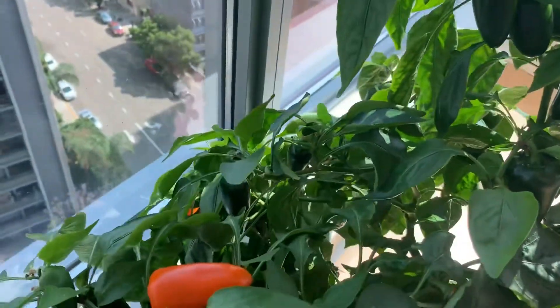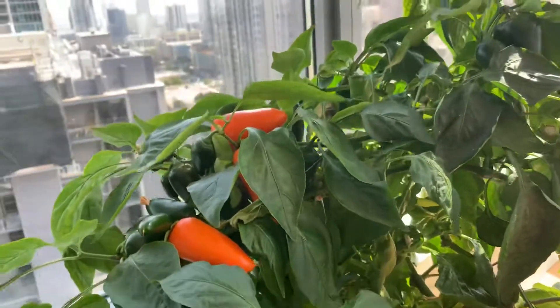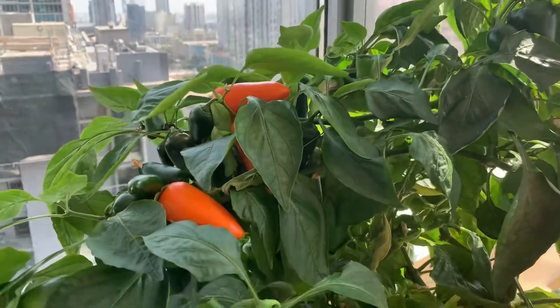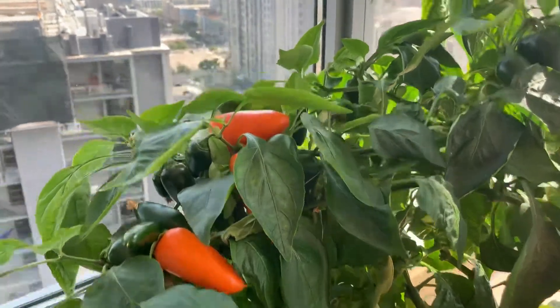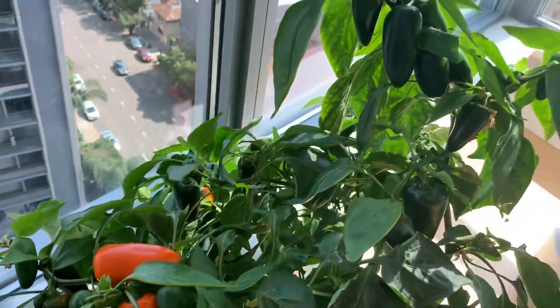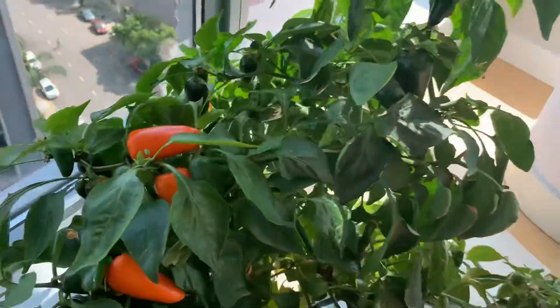I've been eating this like crazy. I have not had to buy them, and I cook a lot — I use these bell peppers all the time. I used to buy the yellow ones at the store, but I have not had to buy them since because it just grows and grows and grows.